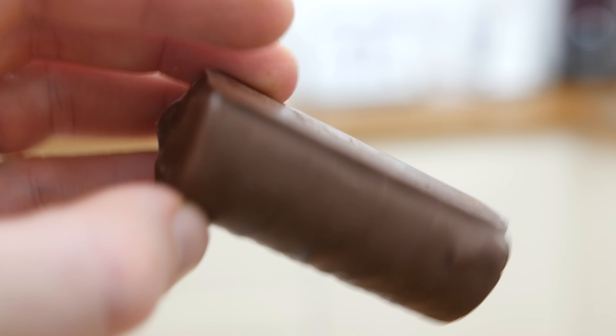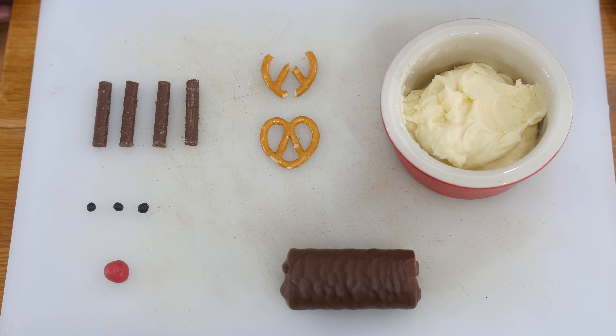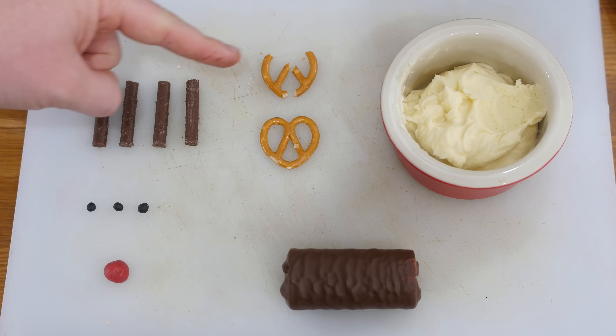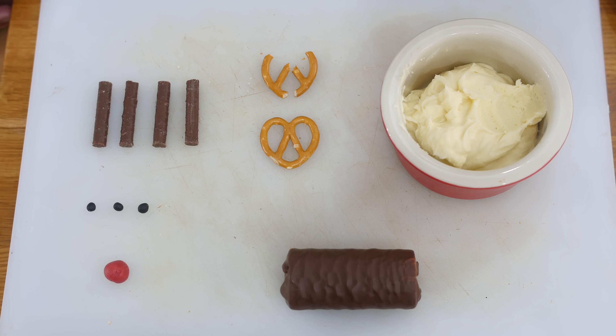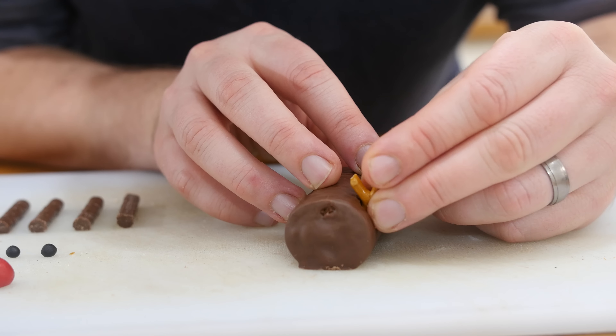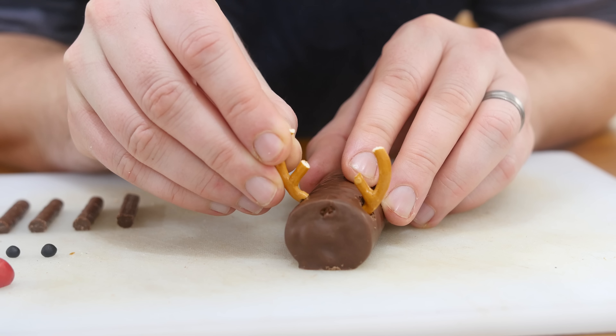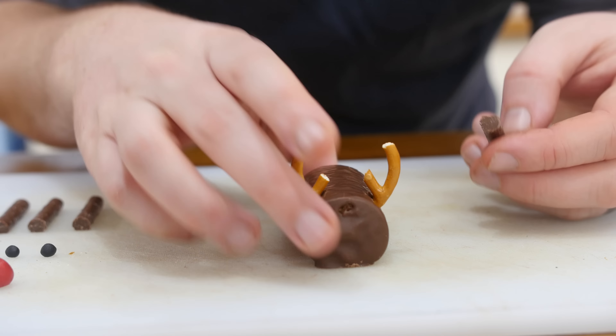The most important thing you need is mini rolls — like a chocolate swiss roll wrapped in chocolate; I'm sure you have a local variation. The other things you need are chocolate matchsticks for the legs, pretzels cut in half for the antlers — just take off the top and bottom a little bit and they look great — plus red ready-made icing, black icing, and some buttercream.